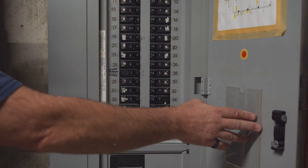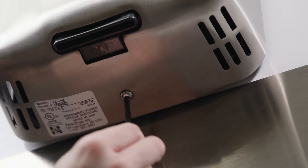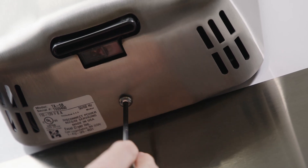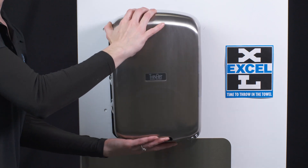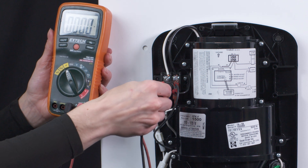Disconnect power to the unit. Remove the cover by removing one tamper-proof bolt on the bottom of the dryer and gently lift upwards. Check for power to the unit.